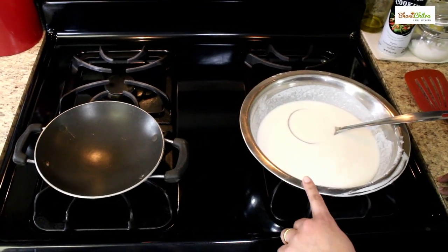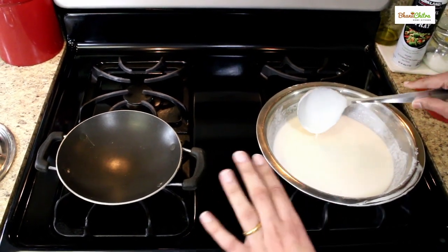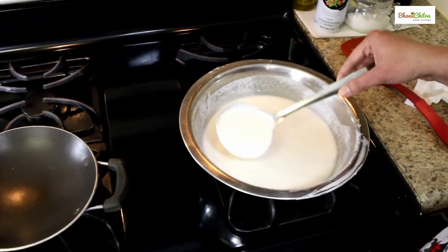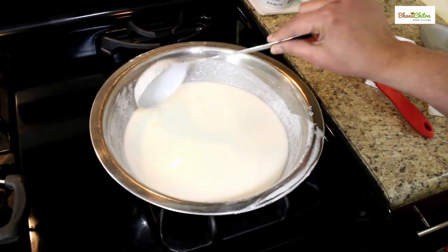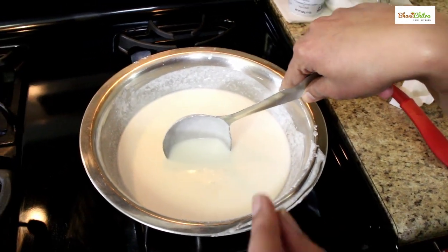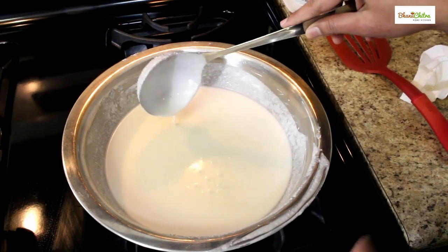The Appam batter is ready — it fermented for eight hours. Now we can start making Appam. I'll show you the consistency of the batter: it should be a bit thick yet thin in consistency. Before making the Appam, check the salt — for me the salt was correct but I added one more teaspoon of salt. Now we can start making Appam.